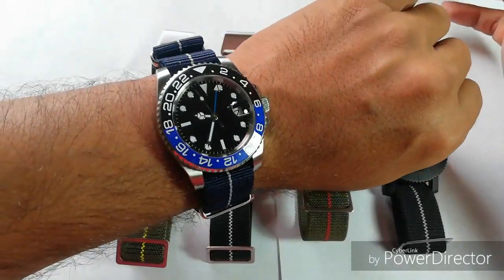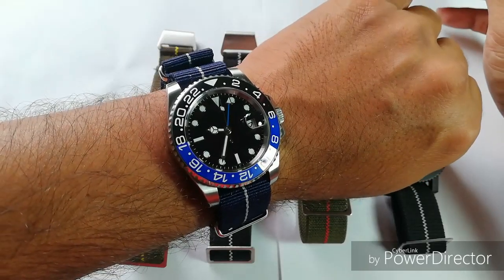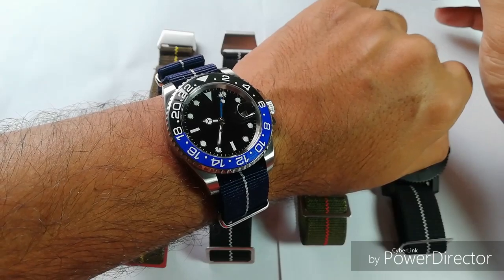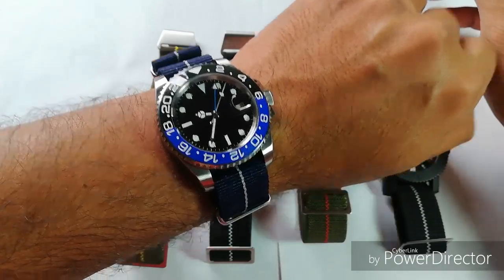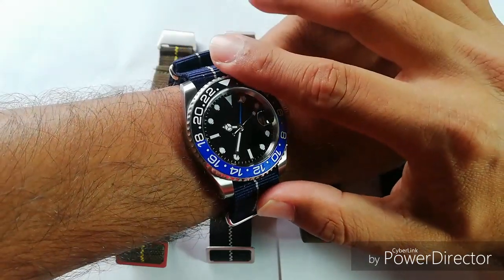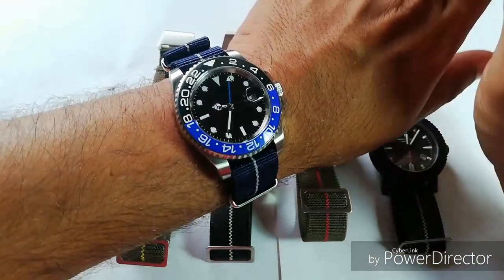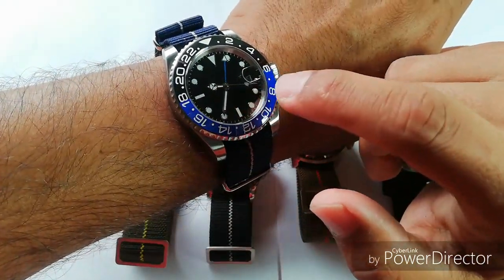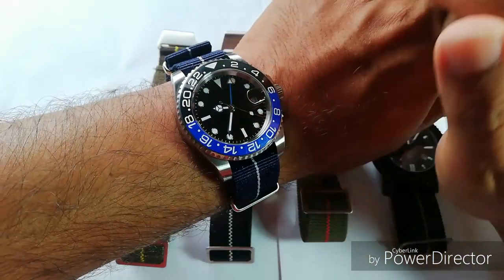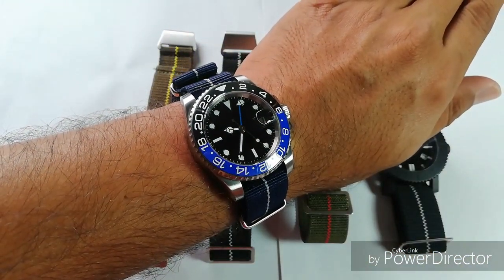Before that, let's do a quick wrist check. I'm still wearing my Parnis Batman GMT — a homage to the Rolex Batman GMT — and it's on a cheaper signature strap, another marine national style strap, this time in blue and white. I've done the review for this watch but not for this strap, so go ahead and check out my video archive if you want to hear what I have to say about this watch.